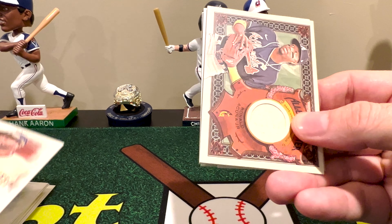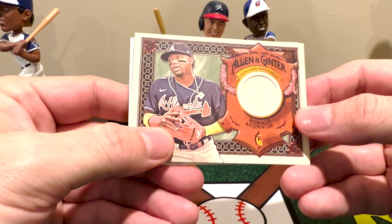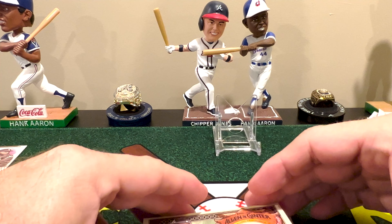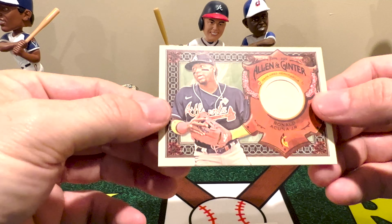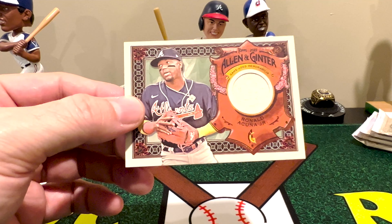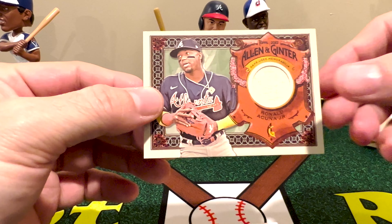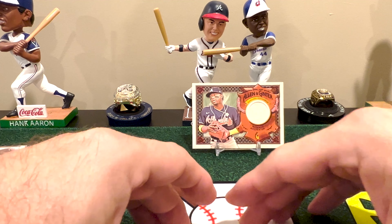Whoa, looky here — we got a hit! And not only a hit, this is a game-used memorabilia of my boy Ronald Acuña Jr.! Wow. Now it is the less rare hit and it is not numbered, but that is pretty cool. We got a nice piece of bat of Ronald Acuña Jr. The odds on this one — that would be one in 69 packs. Not complaining at all pulling a Ronald Acuña Jr. hit.